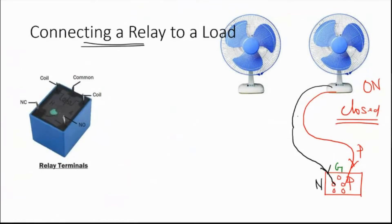A relay is nothing but a switch. We need to put the switch in series with the neutral line. When the switch is open, the fan doesn't run; when the switch is closed, the fan starts to run. The live wire stays connected directly. The neutral wire is broken and a switch is inserted: when the switch is closed, the circuit is closed and the fan runs; when open, the fan turns off. In place of this mechanical switch, we use our relay.